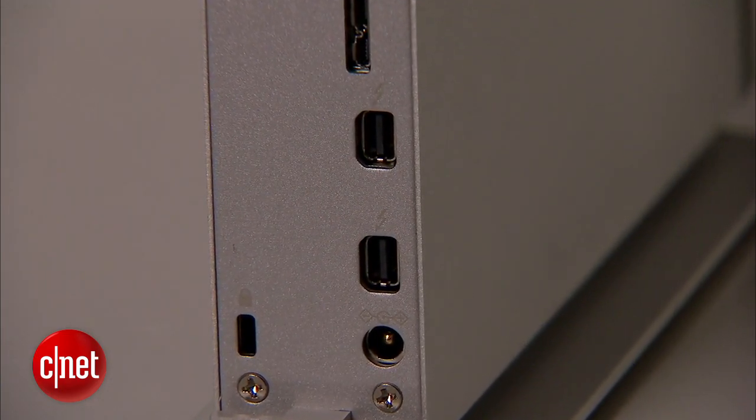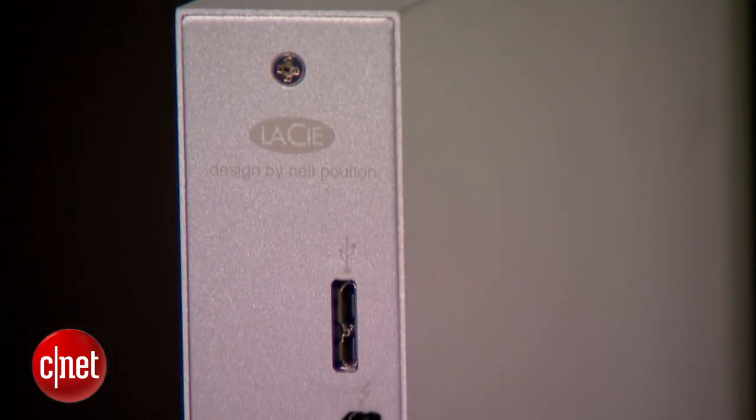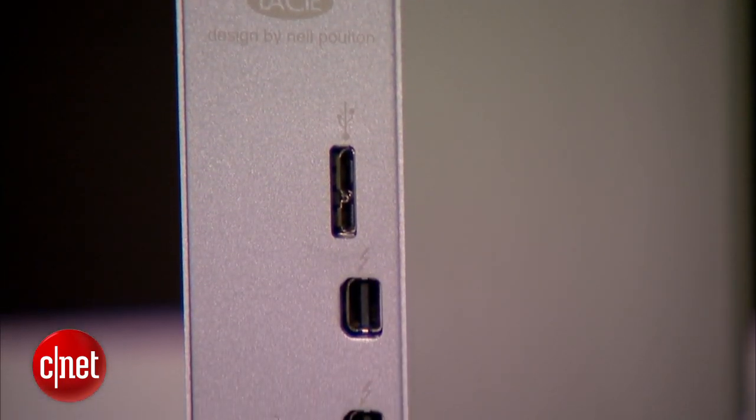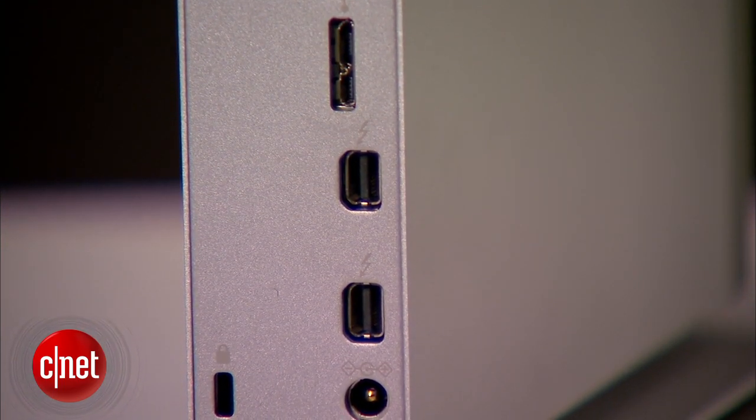Now obviously the speed of the internal drive on the inside is so much slower than the speed of Thunderbolt 2, which is 20 gigabit per second. But this means the drive here can be used in a daisy chain setup with other Thunderbolt 2 devices.